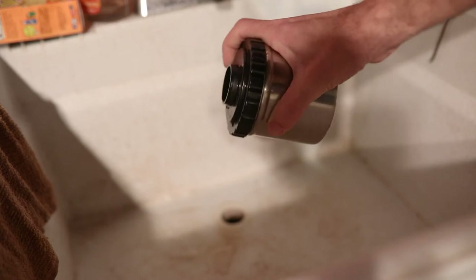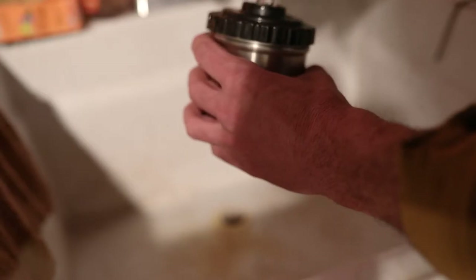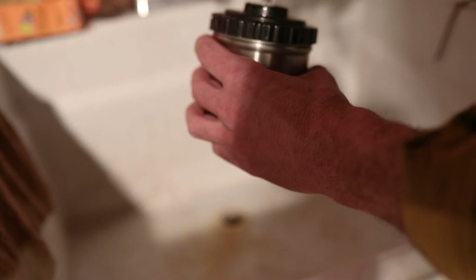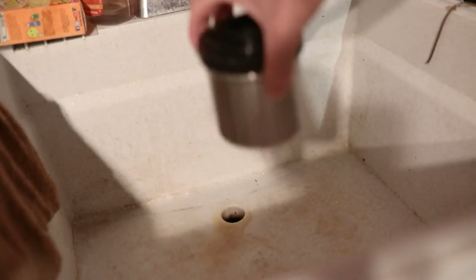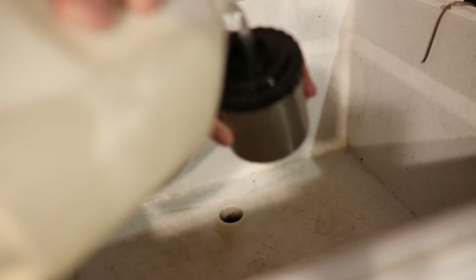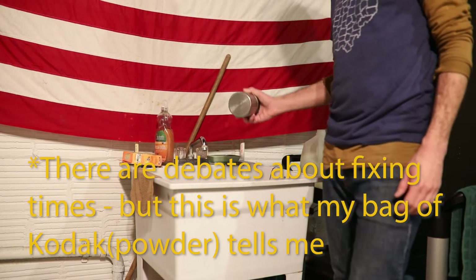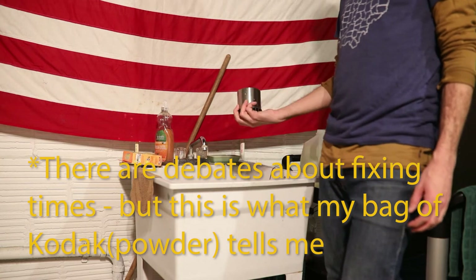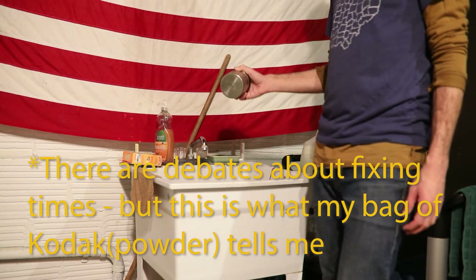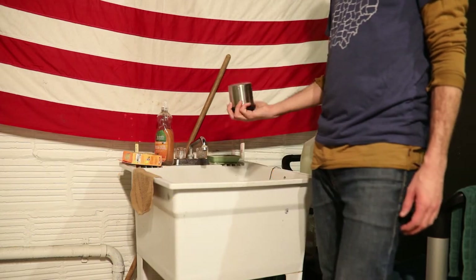The 6 minutes is up. It's time to dump out the developer and add the stop bath. I agitate with the stop bath for 30 seconds before dumping that out and adding the fix. When it comes to fixing, I do a total of 10 minutes — that's with 30-second agitations, 30 seconds on and then 30 seconds letting it rest. After about 5 minutes you're supposed to be able to check the film to see if you have anything, but I always let it go the full 10 minutes because I've never failed to get at least some images on a roll.